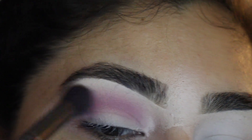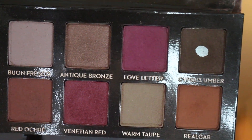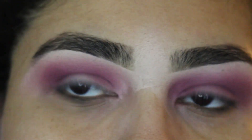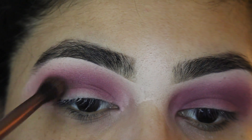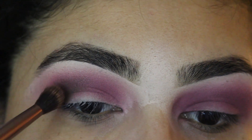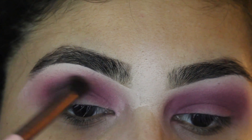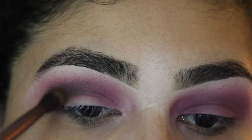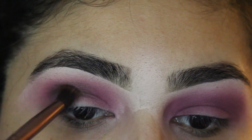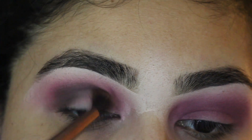Once you have the color you want, you're going to go in with the Cypress Umber — that's how you say it — again on the same palette. You're going to put that a little lower. You can pick up more color, keep packing it in so you can have the desired color you like. Maybe you like it lighter, maybe you like it darker. It's all on you.